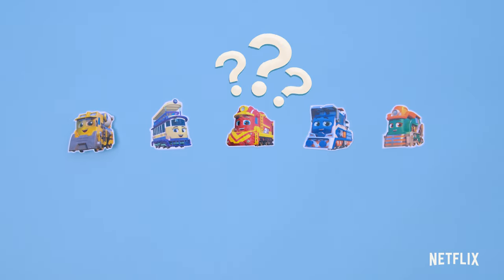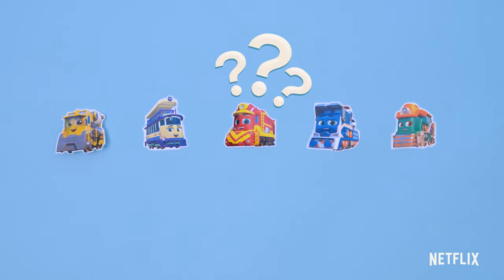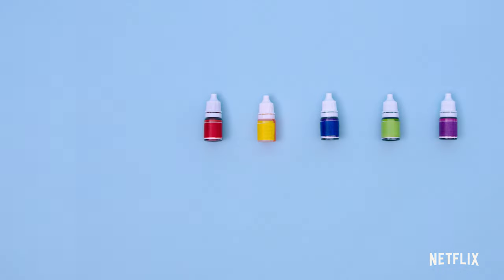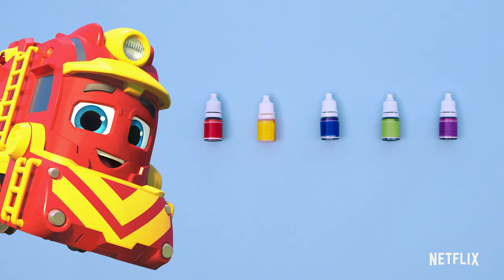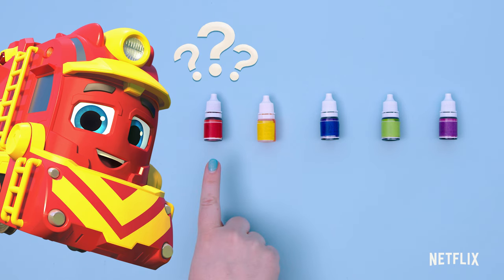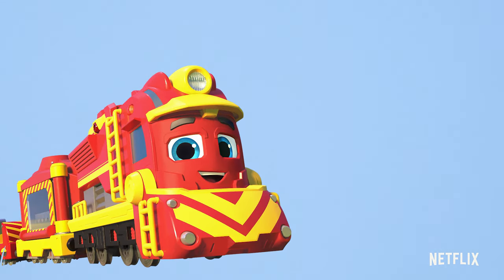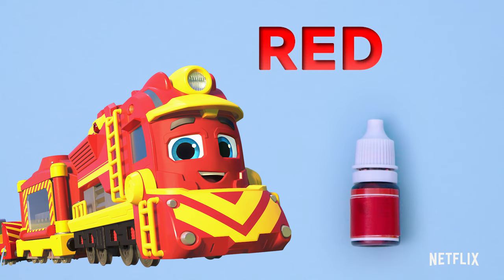Which character has a red body? Freight Nate! You got it! Which bottle is red? Is this one red? Yes! You got it! Red! Just like Freight Nate. Freight Nate's body is red, and so is this bottle.